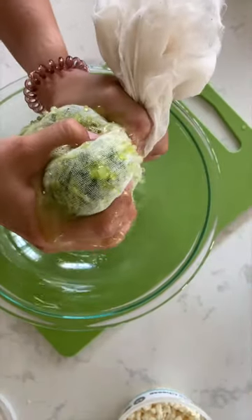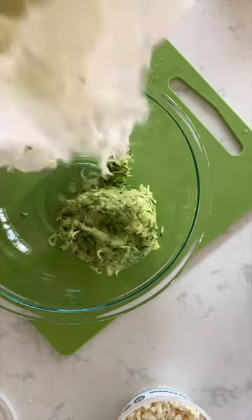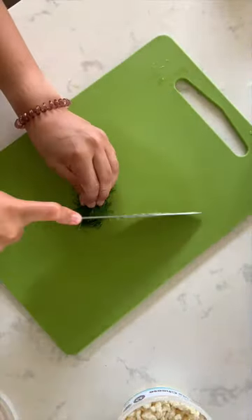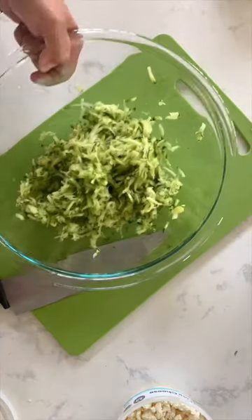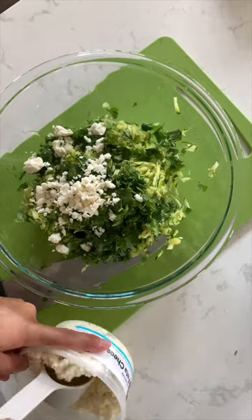After your 20 minutes, wring out all the excess water until the shredded zucchini is nice and dry, just like this. Finely chop some dill and cilantro to taste and add it to your shredded zucchini. Add feta cheese and measure with your heart.